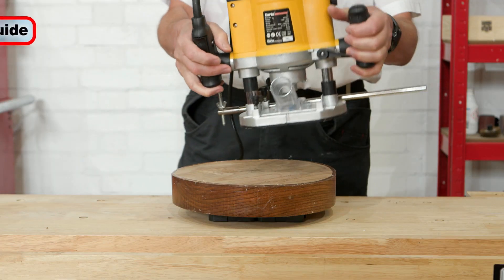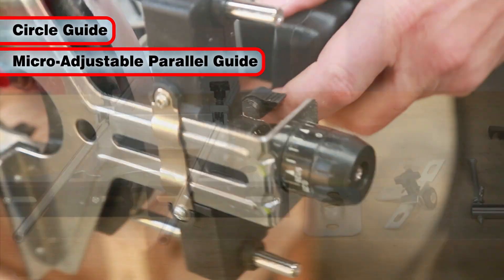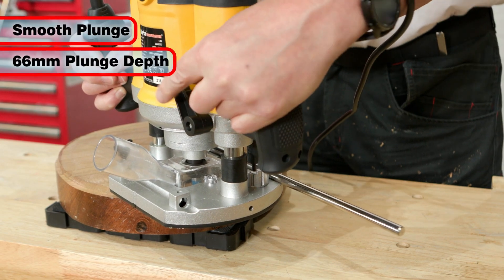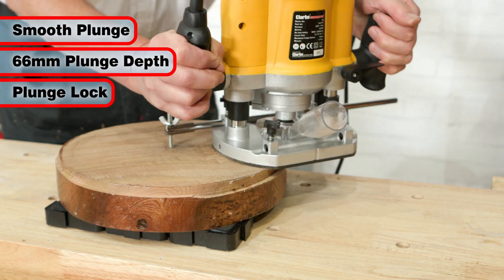The CR4 comes with a circle guide and a micro-adjustable parallel guide plus two guide rods. The CR4 has a smooth plunge of up to 66 millimeters with options to lock the depth and spindle for regular tasks.